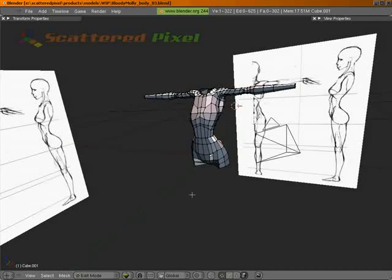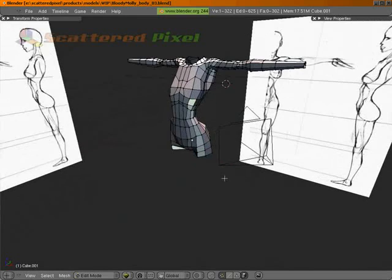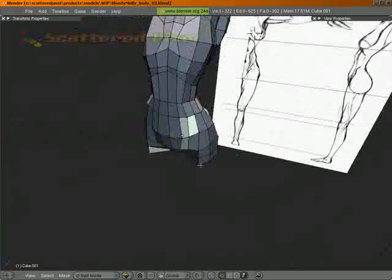Hello all, welcome back. Let's go ahead and keep on going with our body. Right now we're in Part 4 and what I think we need to start doing is start looking at getting our legs put in here.